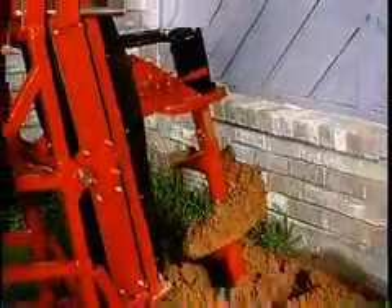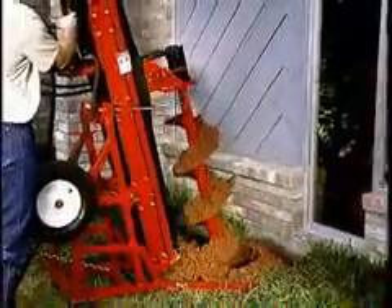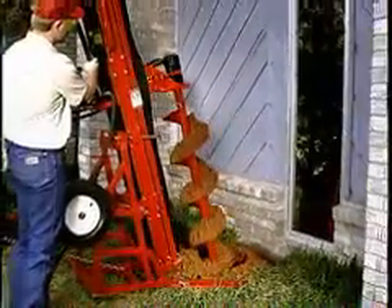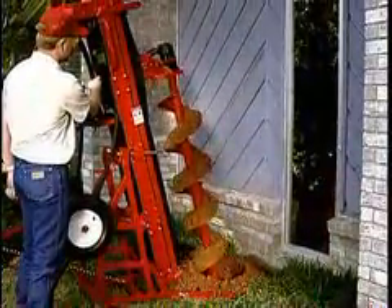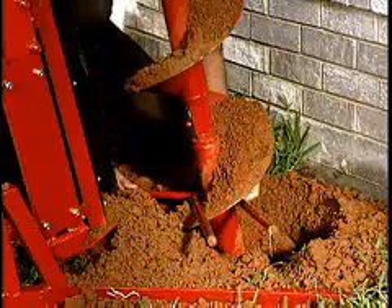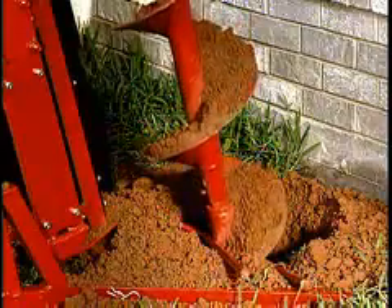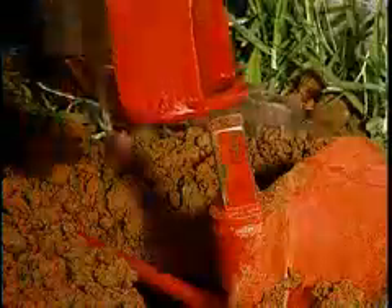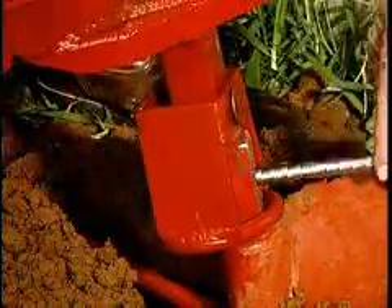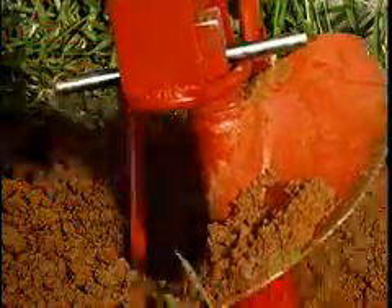When a deep hole has been drilled and it's time to remove the auger and extensions, the Big Beaver's powerful hydraulics easily lifts the auger and extensions from the hole. An auger fork securely holds the auger and extensions while disconnected from the drill head. A lift ring on the auger adapter makes quick work of pulling augers, eliminating the need for time-consuming, precise alignment.